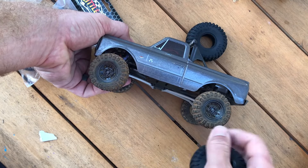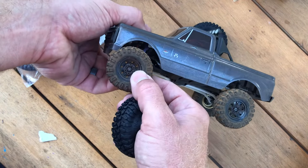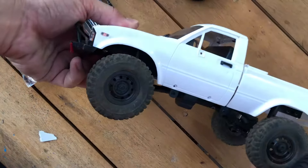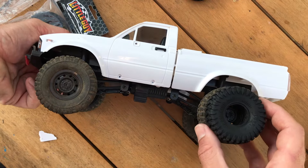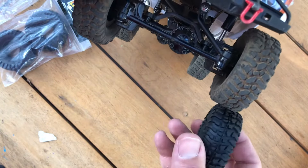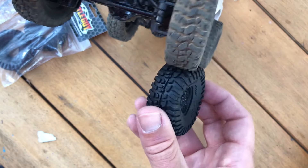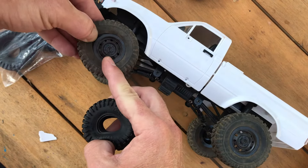These are the RC4WD beadlocks and I already got these fitted properly, so I'm not going to mess with them — they're really tedious to take on and off. I might unglue the stock ones and put them on here. But let's get my WPL C24 and match these up. It's more of an exact fit for this — looks good on diameter, and looks exactly right on width too. That's awesome. I'm going to take these wheels and tires off and install these since I can just pull them off — they're not glued.